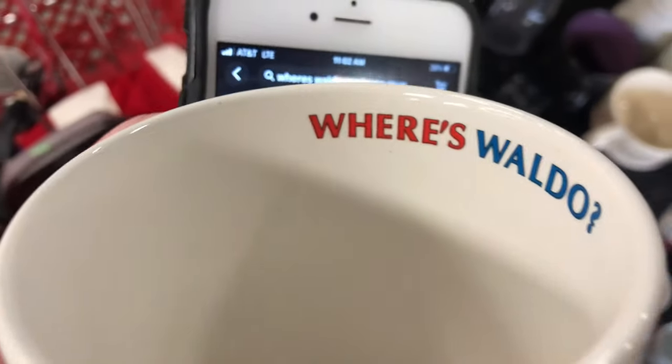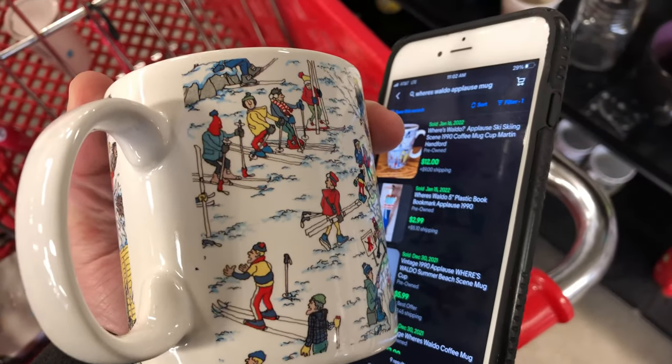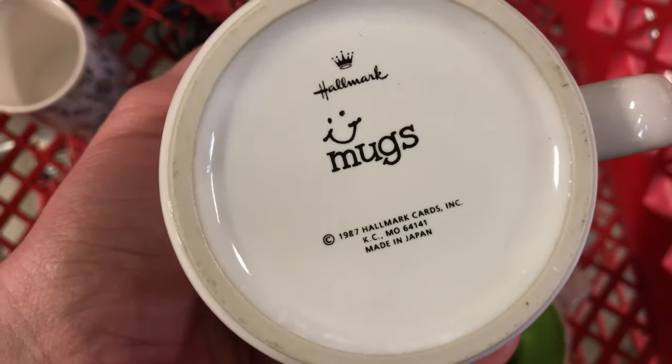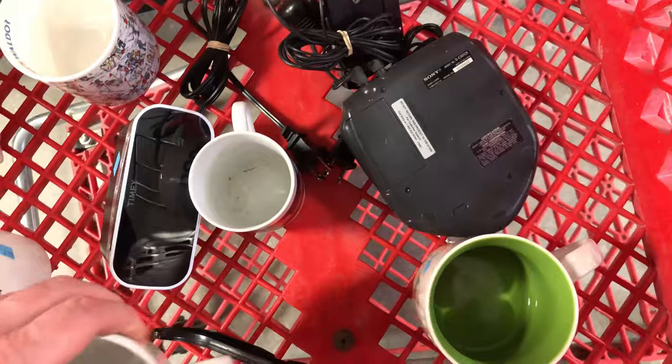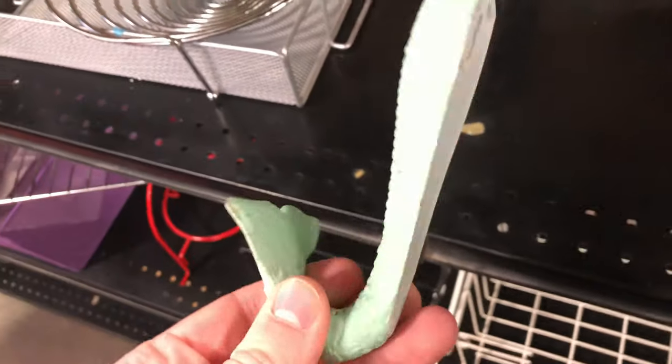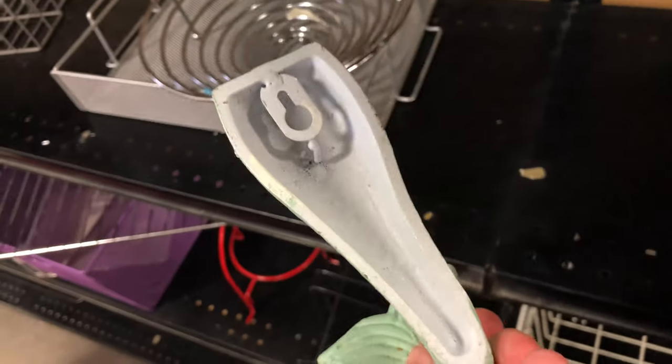This vintage 1990 Where's Waldo mug — very cool. I could not actually find Waldo; I didn't look very hard, but I couldn't find him. I think I'll probably get 20 bucks for that. This one: vintage '87 Hallmark Fearless Leader — kind of ironic, kind of snarky. I like that a lot, so I filled my cart up with four mugs.